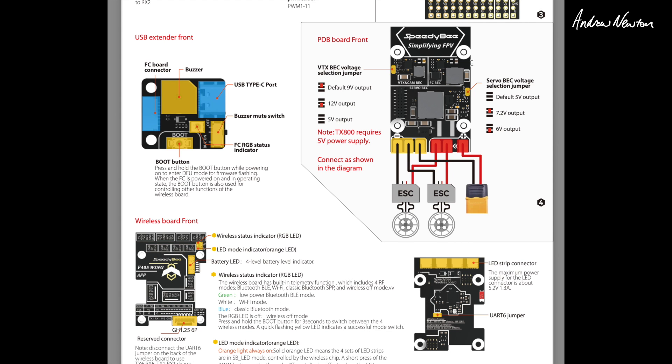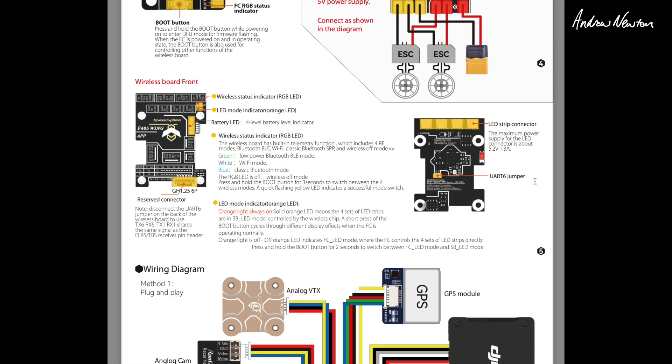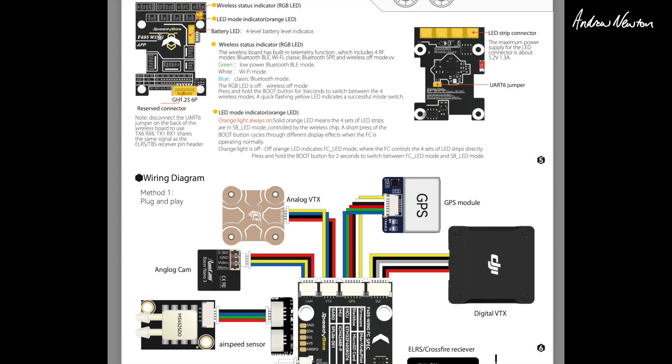Now the BECs — there are three BECs. For the video transmitter you can have 5 volts, 12 volts, or 9 volts depending on how you bridge the little solder gaps. Servos can be 5 volts by default, or 7.2 or 6 volts depending on what you do with the solder bridge. And we have four LED strip connectors as well.